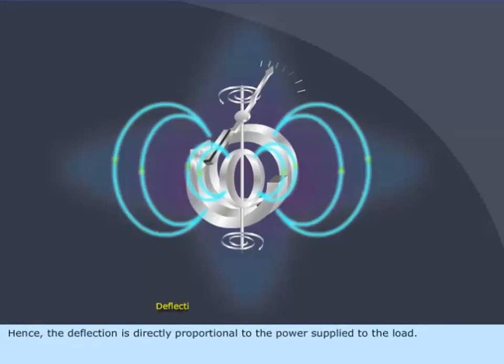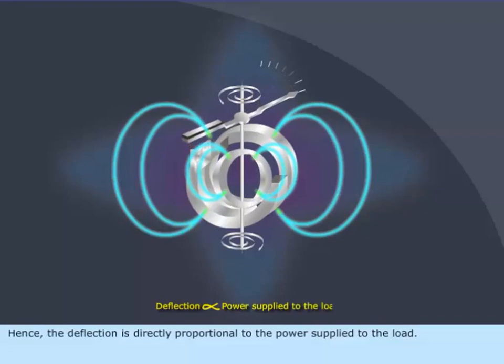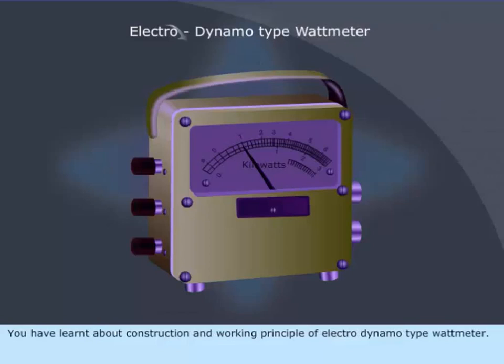Hence, the deflection is directly proportional to the power supplied to the load. You have learnt about the construction and working principle of the Electro-Dynamo type Wattmeter.